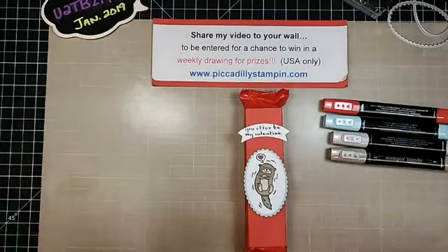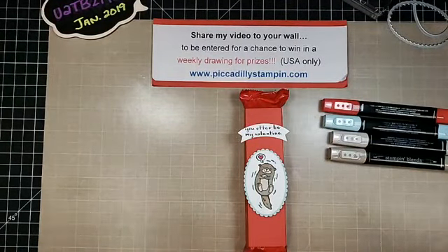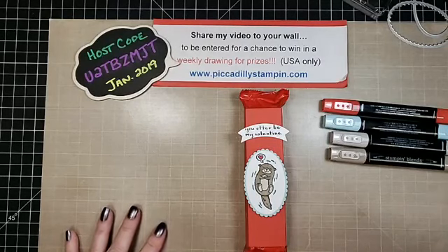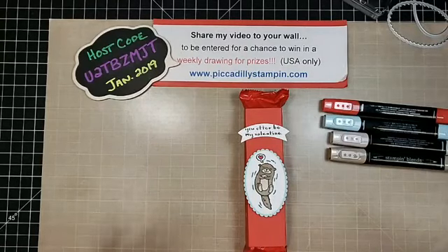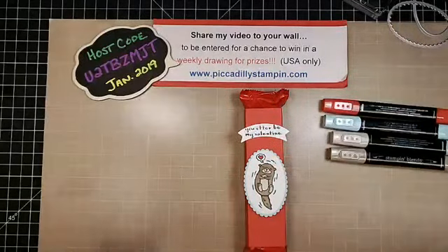I appreciate you watching my video today. Please like it and follow me if you want to see more. I am a Stampin' Up! demonstrator, and Sale-a-Bration is going on right now, so for every $50 that you spend you can earn free products - some of them are even stamp sets. You can find me - I have an online store on my Facebook page, Piccadilly Stampin', and there's a blue button that says Shop Now that'll take you right to my online store 24/7. You can also go to piccadillystampin' at blogspot.com and find more links and information there. Thanks for watching. Have a great day. Bye-bye.